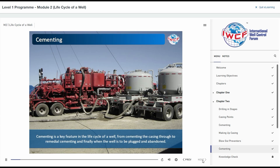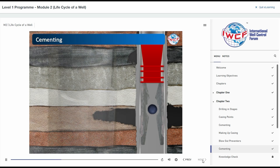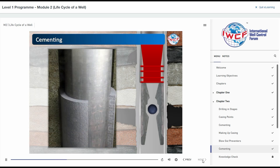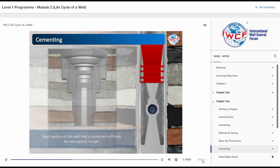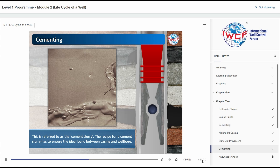Cementing is a key feature in the life cycle of a well, from cementing the casing through to remedial cementing, and finally, when the well is to be plugged and abandoned. The cement placed between the casing and the wellbore has to last the life of the well, and the integrity of the well is dependent on the quality of the cement jobs. Each section of the well that is cemented will have its own special recipe, referred to as the cement slurry.